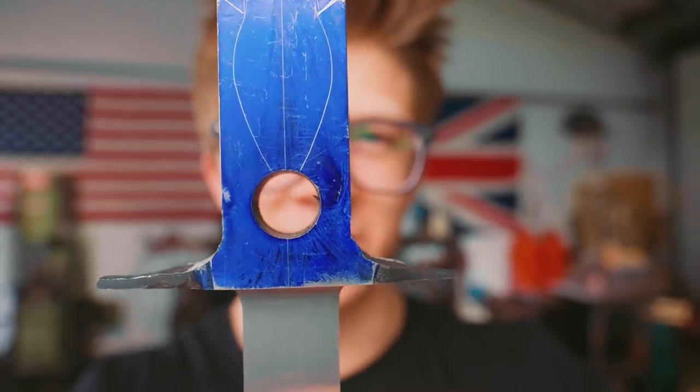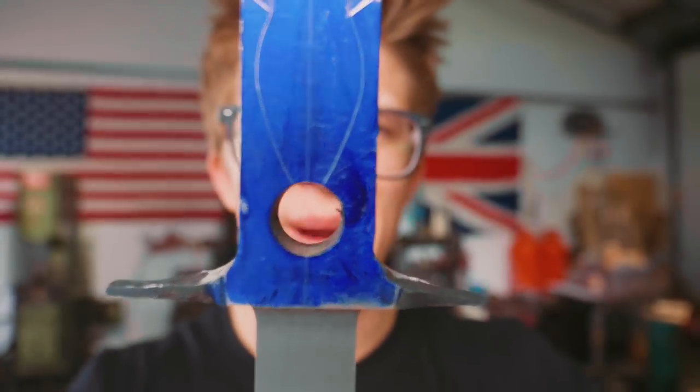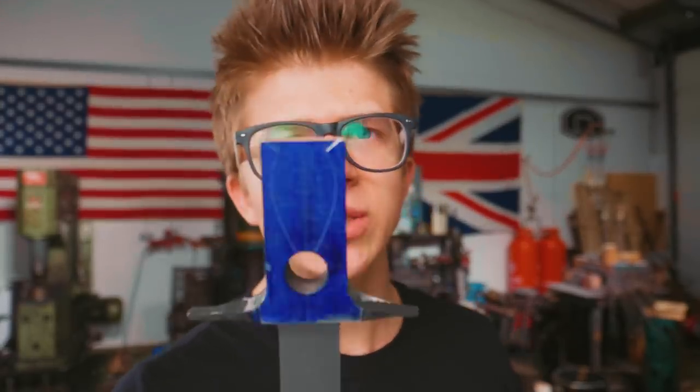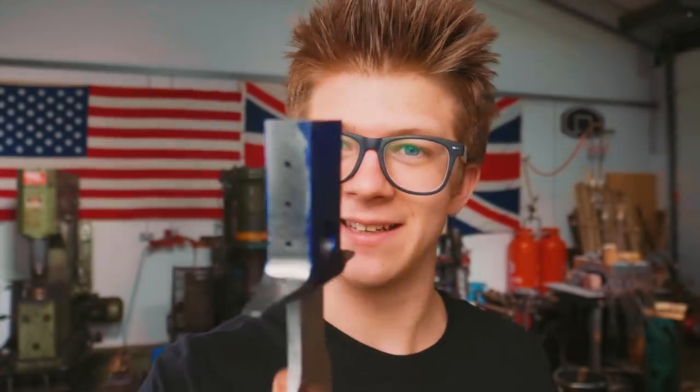We made a template out of some shim stock which meant we could work along our center line and scribe out both halves of our keyhole. Now we're gonna cut them out. The trouble is we're gonna do that with one of my least favorite tools in the workshop — an angle grinder. We're gonna use an abrasive disc to cut this and we could destroy it. If there is ever a time I did not want to slip with an angle grinder, this is it. Slipping with an angle grinder is very bad — end up with a disc in your leg — but I really don't want to break this piece.